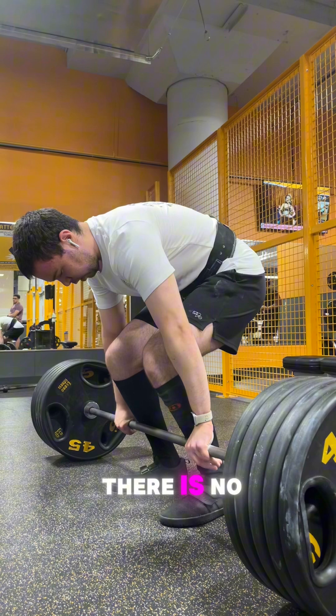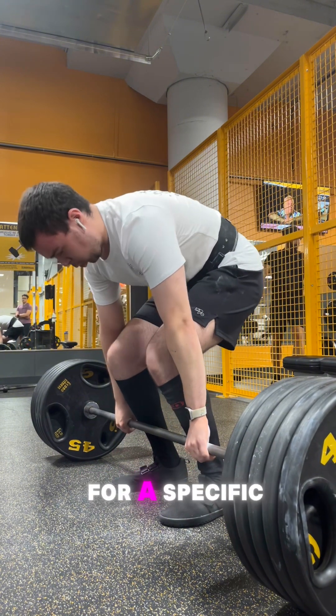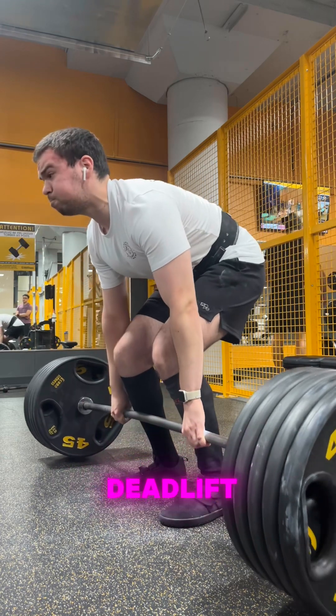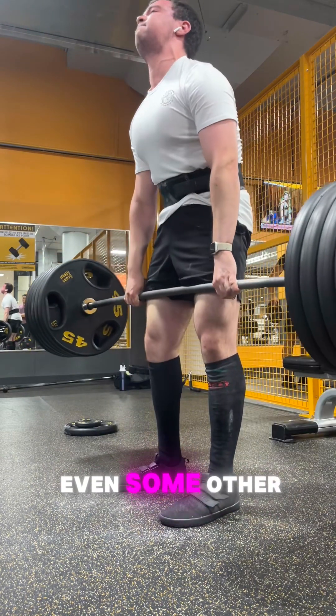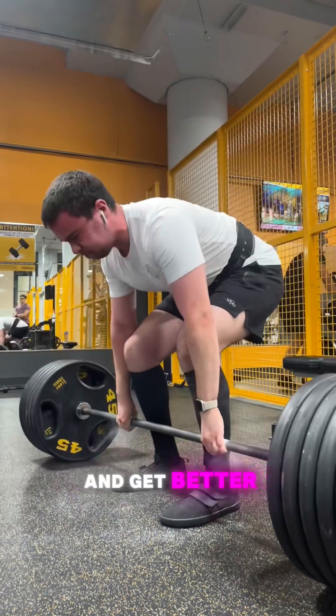there is no reason that you can't just do a ton more volume for a specific compound exercise — deadlift, squat, bench, even some other stuff like overhead press and pull-ups — and just do more volume and get better at it.